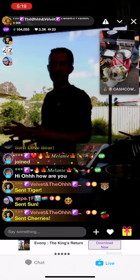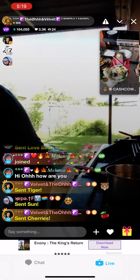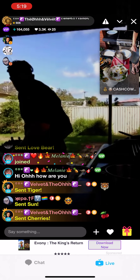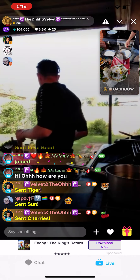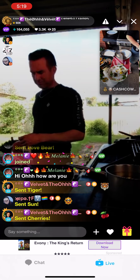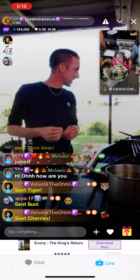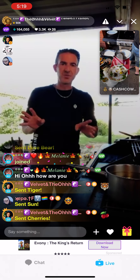Next thing: beer batter. You can't have fish and chips without beer batter. For this, all you need is plain flour and beer. That's it — only two ingredients.